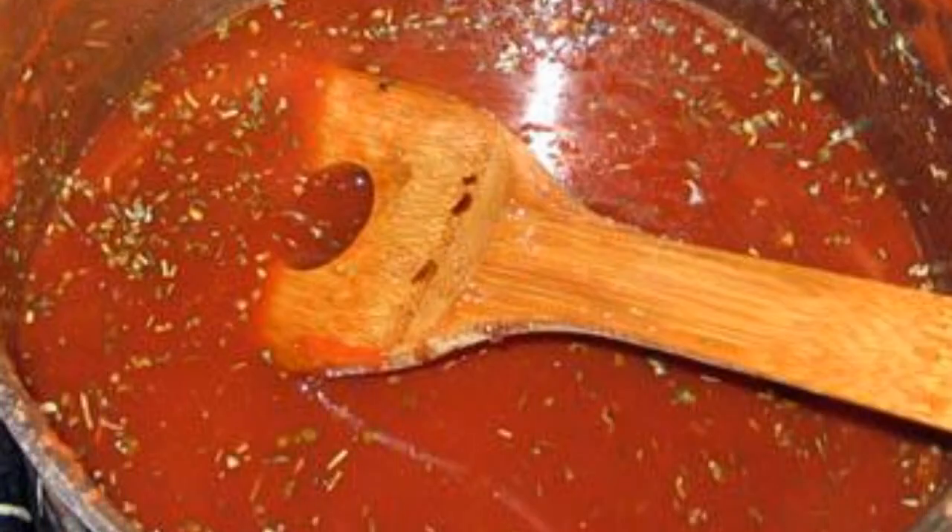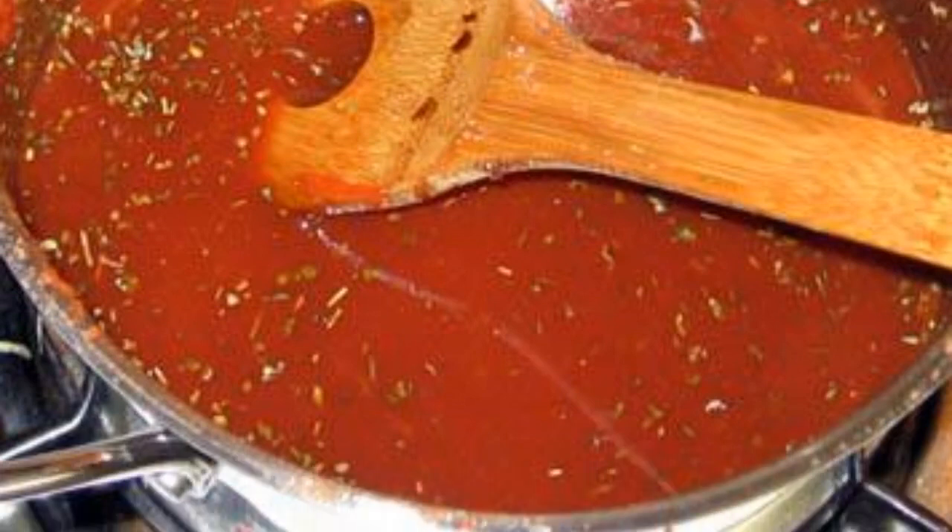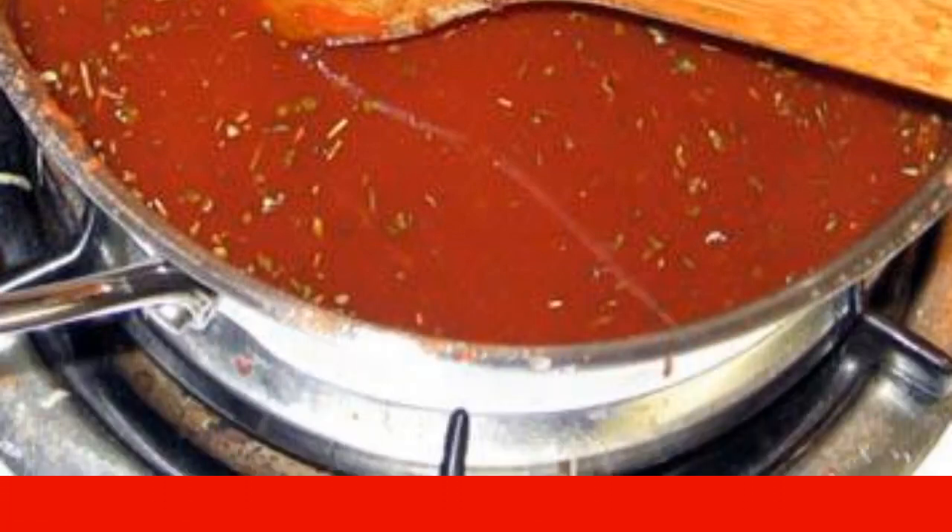We put the pan on the fire. Add a pinch of red pepper, a little dry oregano, a healthy pinch of herbes de Provence, and 1/4 cup balsamic vinegar, and 1/3 cup sugar to the tomato juice. We strengthen the fire.